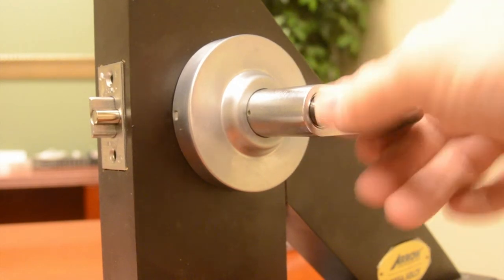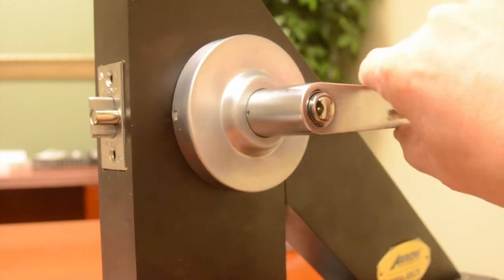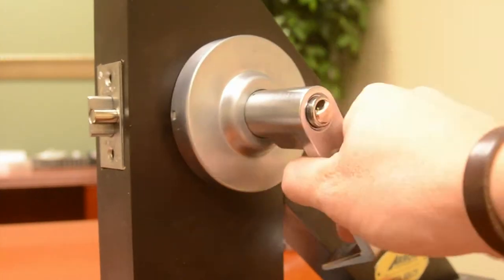Putting a key in, rotating it 360 degrees, and removing the key. Now it is in a locked mode.